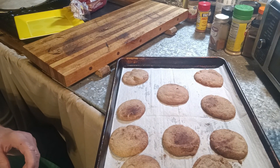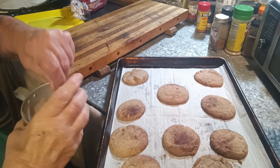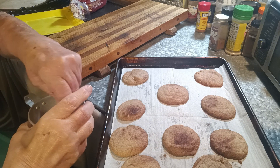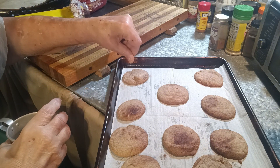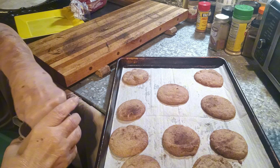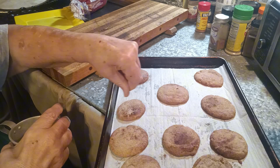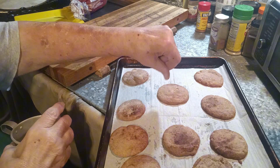Now I'm going to do something extra. I've got one teaspoon of sugar and one tablespoon of pumpkin spice — while they're warm, I'm just going to sprinkle some on top. Not all of these, because my wife is a diabetic. I'm actually going to make her some with Splenda and see how it works. Baking Splenda works pretty good — I've done peanut butter cookies with it before.